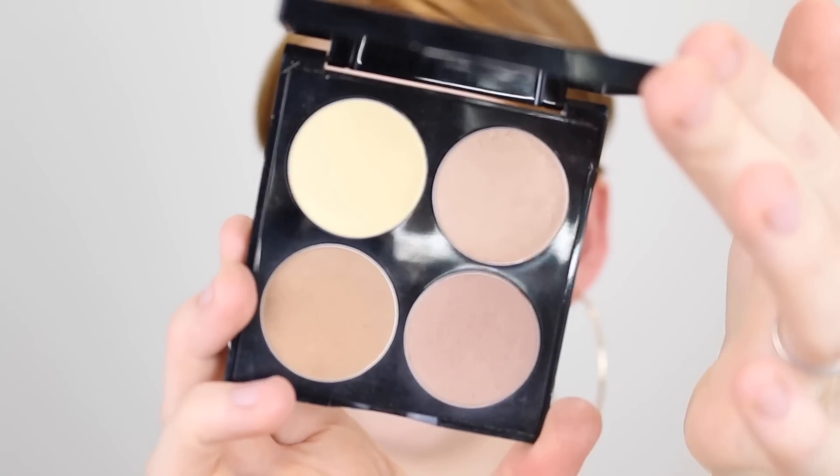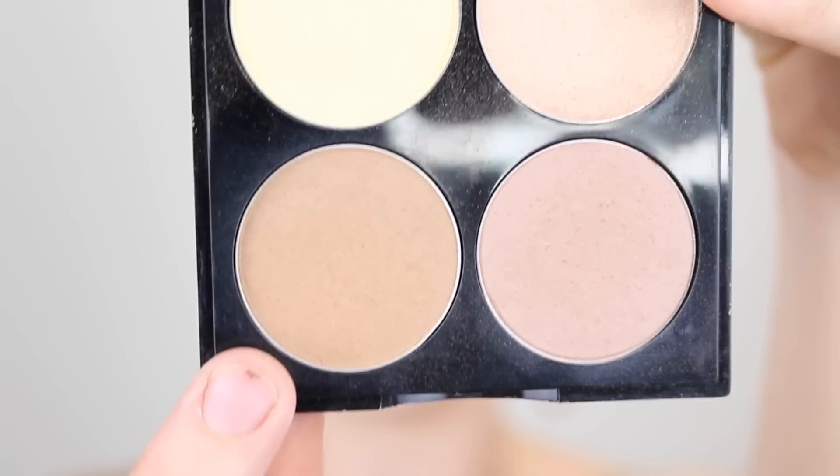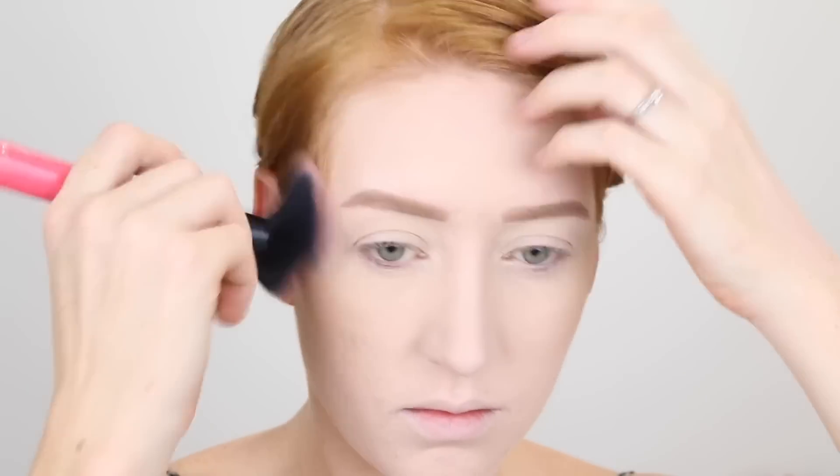Moving on to the face, I'm going in with the Revlon and Chloe Morello Contour Kit. I'm going to be using the contour and the bronzer out of this kit and these are actually really, really great shades for my fair skin tone. I have always loved this, I just haven't reached for it in a long time. This is the contour shade here and as you can see it is nice and cool toned, and this one is the bronzer.